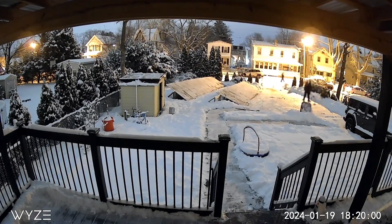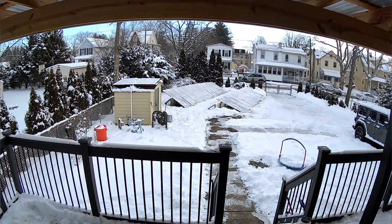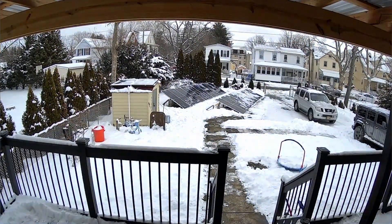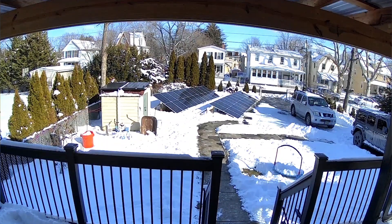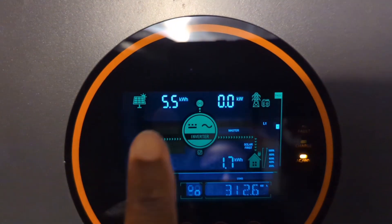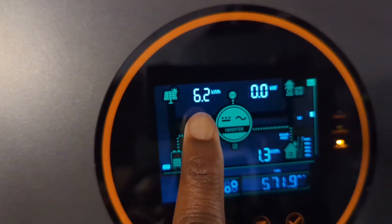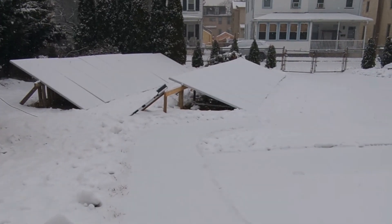The following day was partly cloudy, but there was enough sun to melt all of the snow on the solar panels. After the day was over, I went to the inverter to check the total amount for the day. The first array brought in 5.5 kilowatt hours and the second array brought in 6.2 kilowatt hours.